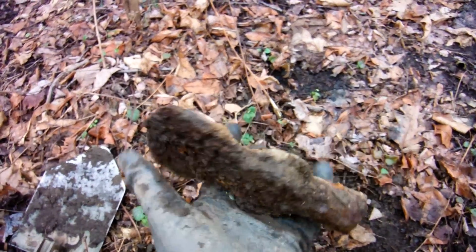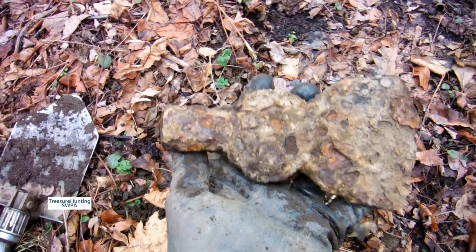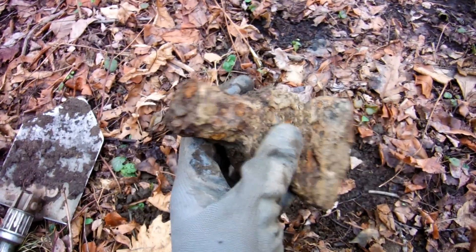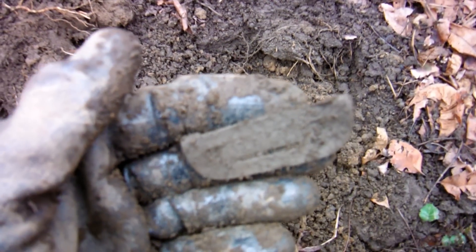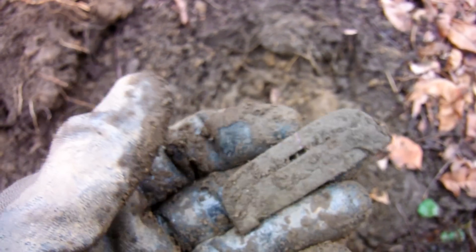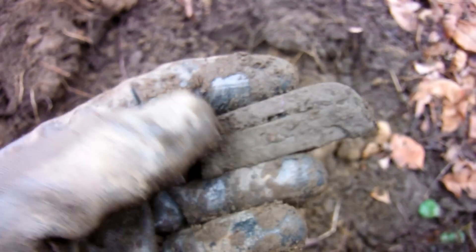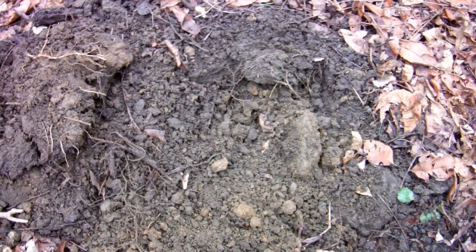I didn't dig that — someone else dug it and left it. What kind of jackass would dig something like that and leave it? That's a cool relic. Looks like I also got a folded-up buckle here, like a strap adjuster — one of those things that adjusts the length of a strap. It's folded. I guess today is going to be a relic day. Alright, on to the next one.